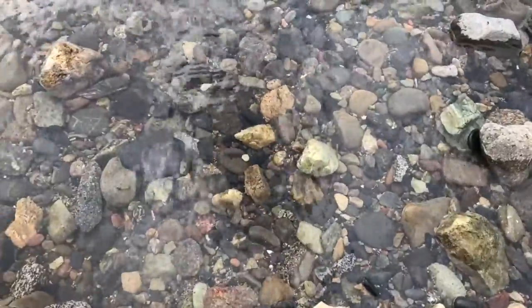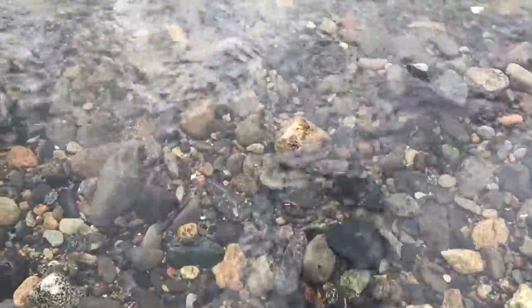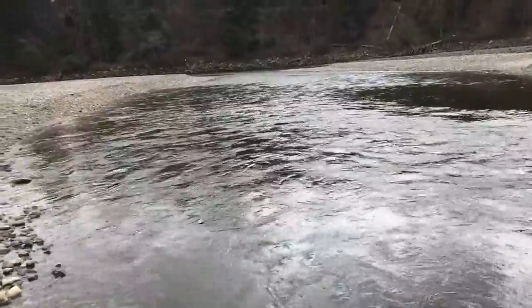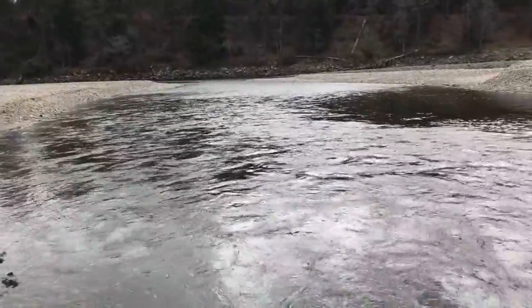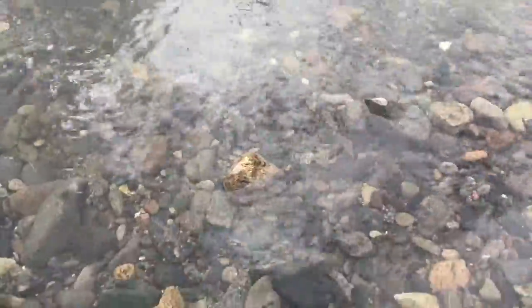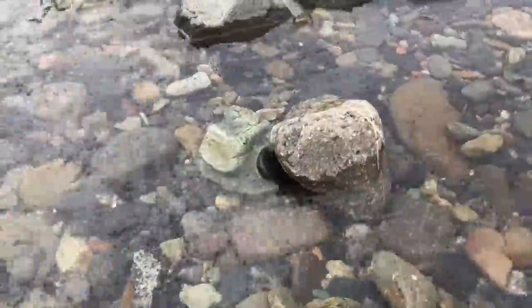Hello, Chef here, standing in God's country. Oh, look at that water — so nice. I just thought I'd share this with you. If you're lucky enough to live in a great place, you're going to have water like this: crystal clear, fresh. This is mountain spring water. Yeah, it doesn't get any better than this.